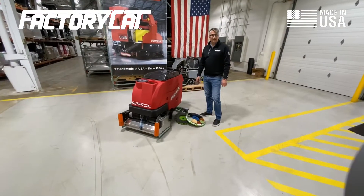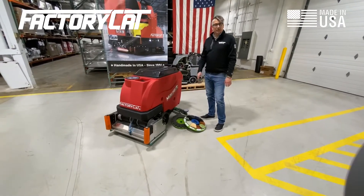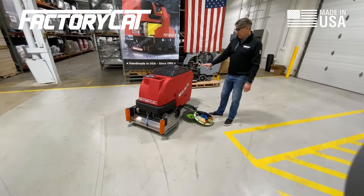This is the Factor Cat Mini HD Industrial Mid-Size Scrubber. It is the heaviest built scrubber in the industry today. This one is a 29-inch cylindrical version with 21-gallon tanks.